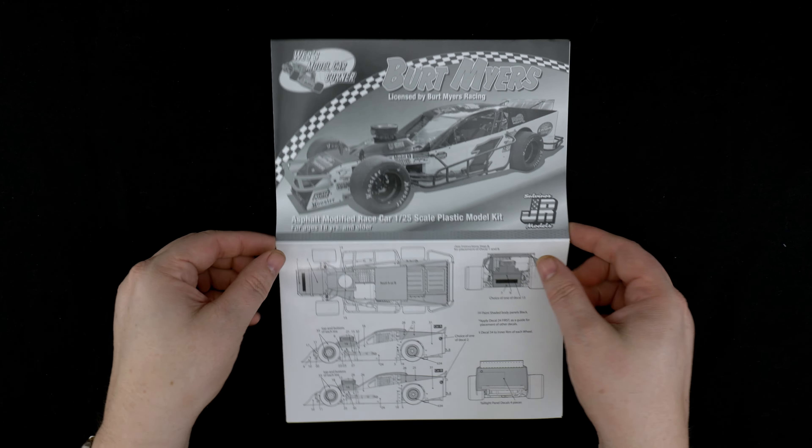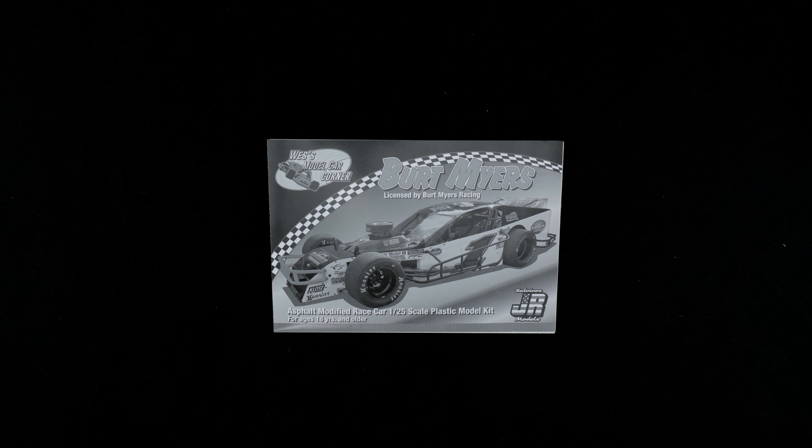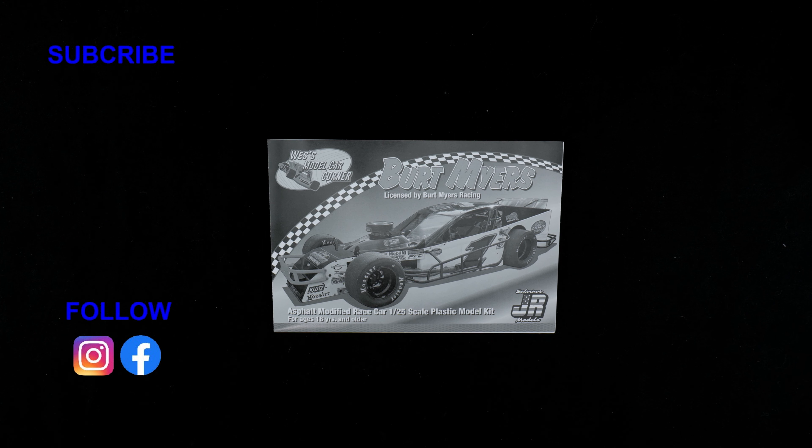On that note, that is the Burt Myers Asphalt Modified Race Car Kit from Wes's Model Car Corner. Thank you so much for watching.